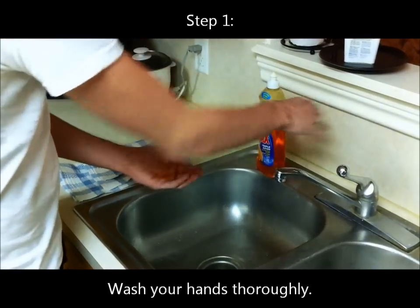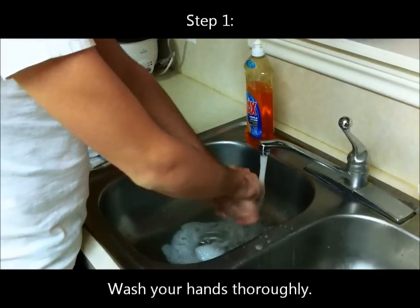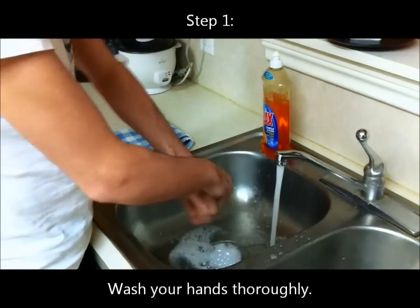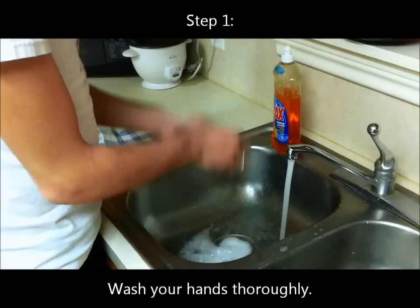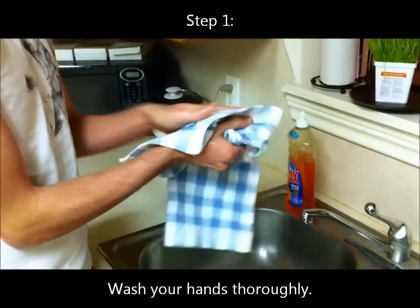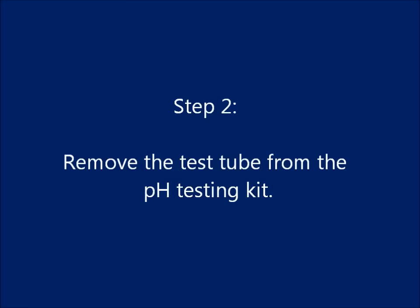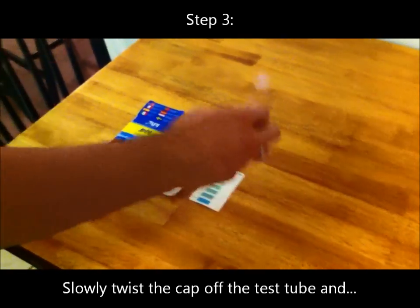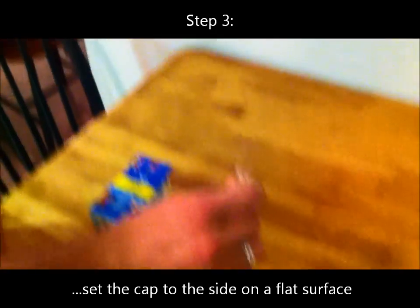First, you want to wash your hands thoroughly. Step 2: Remove the test tube from the pH testing kit. Step 3: Slowly twist the cap off the test tube and set the cap to the side on a flat surface.